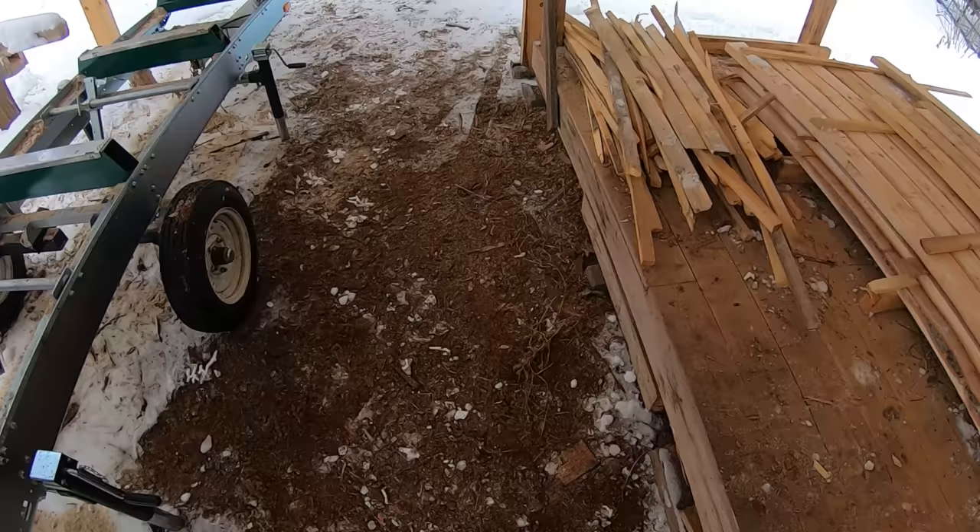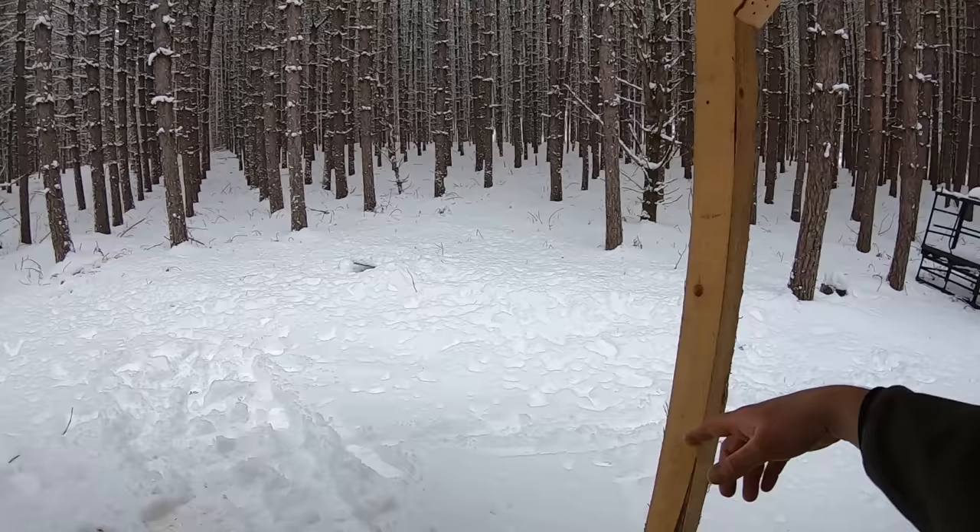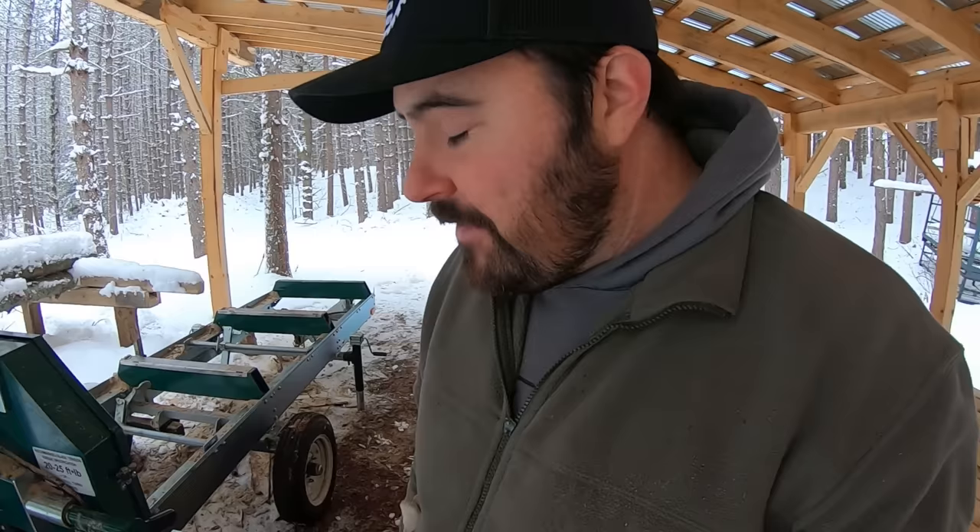One of the downsides of having it on a trailer in this position is that I'm walking on the dirt again — this is what I originally started with. This is okay for now, but when spring comes, if you look up there, that's a hill, that's a hill, and that's a hill — everything flows downhill. I have a feeling right where I'm standing is one of the low spots in this area, so it's going to get pretty wet. I'm going to end up having to throw some boards down or deal with a muddy mess.